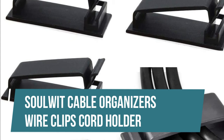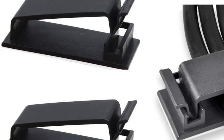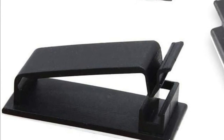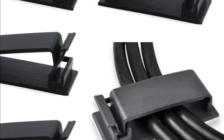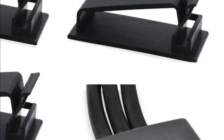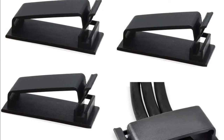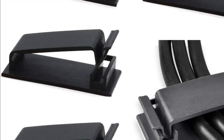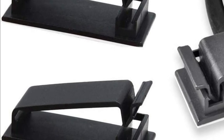SOULWIT cable organizers wire clips cord holder. Messy free — keeps cables from being snagged by your feet while giving a cleaner look. Please contact us for replacement or refunds if there is an issue with your purchase. Great cable organizer — they have lots of room to hold several cables, perfect for organizing power cords, network cables, audio cables, video cables, and cable runs in data centers, at the office, or home. Premium material: the clip is made from eco-friendly polyamide 66 material, non-toxic, extra strong, and durable.